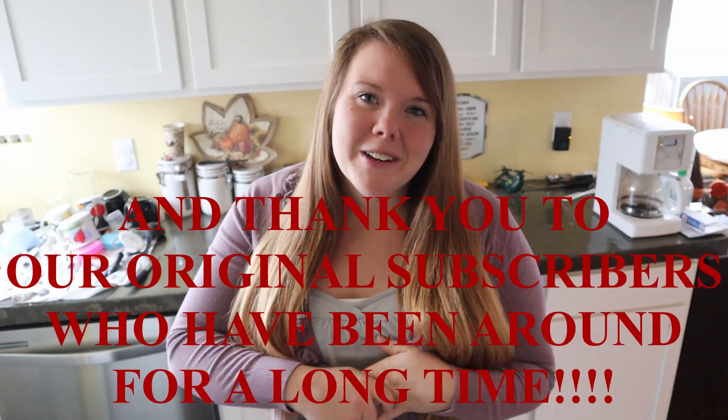Thank you to all the new subscribers. I noticed that we have like doubled our subscriber count in the last month and a half and I want to thank you guys for subscribing and sticking around with us.